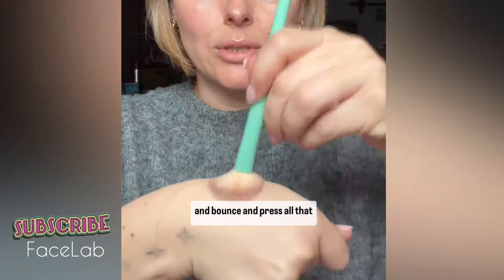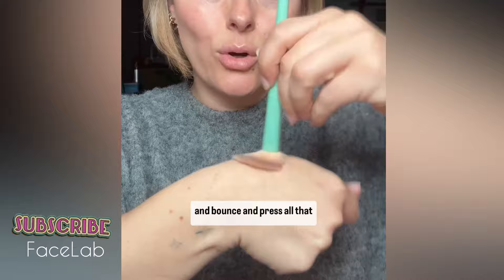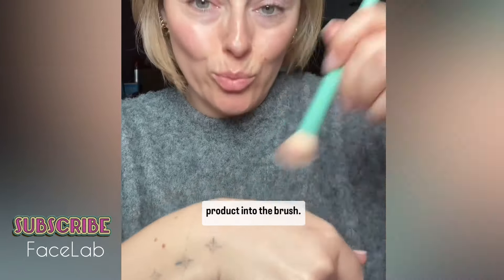Probably my best trick I could ever teach you. If you're not applying your foundation or concealer like this, you're doing it wrong. Using the Say Slip Tint, scooping it out onto the back or the palm of your hand or a palette, whatever you want — if your hands are clean, it doesn't matter. I'm going to use a small brush and bounce and press all that product into the brush.